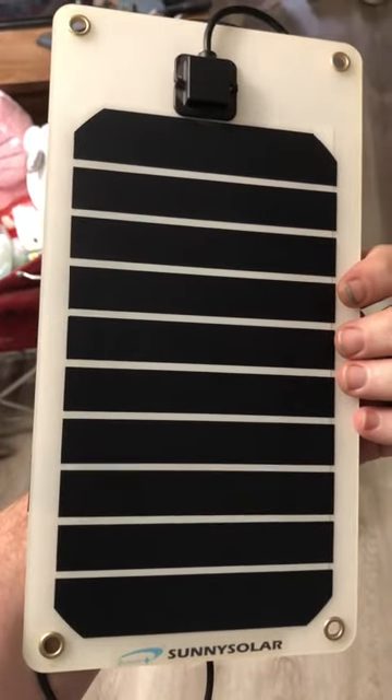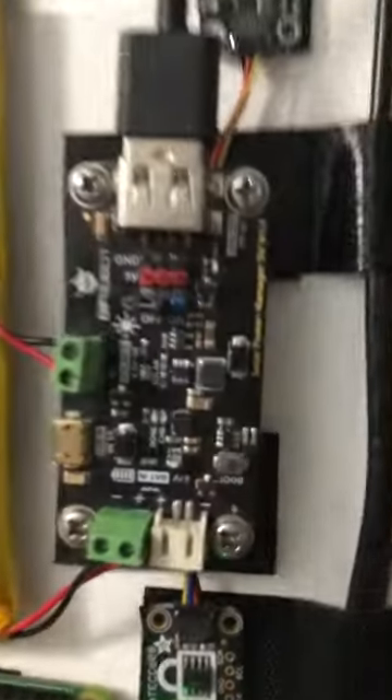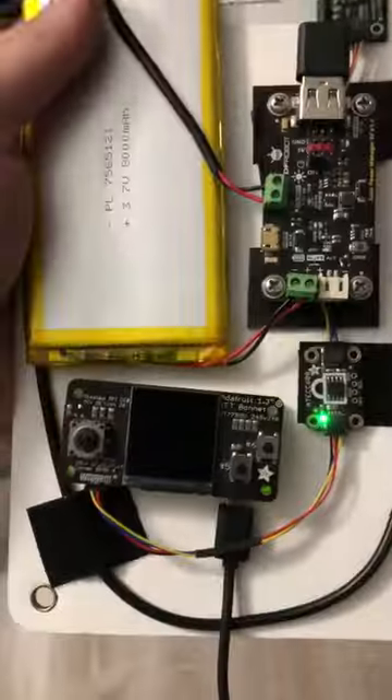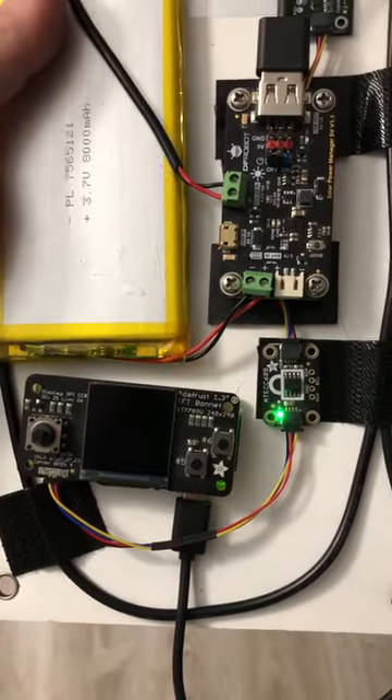There's the board. It's 5 volts — it'll give me a 5 volt input, which is what's driving this. It charges the battery, which drives everything. That's cool as fuck.